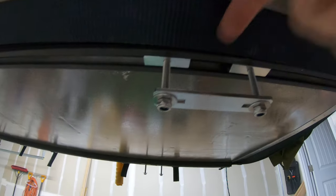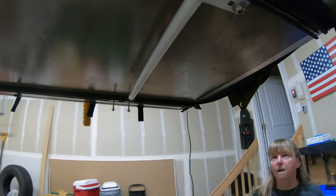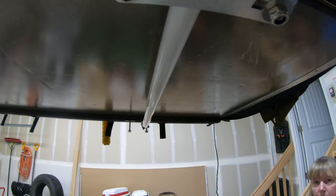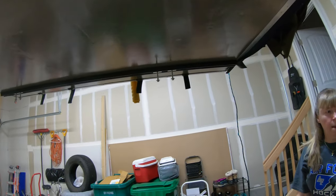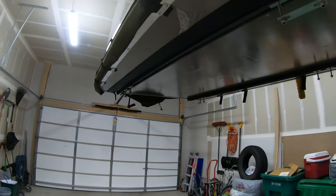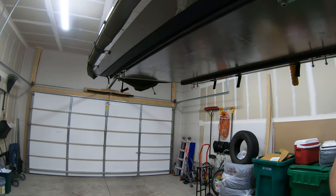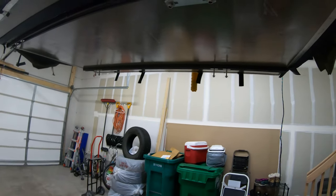We've got them in and under now. The HD bar is basically going to go across on both sides and we'll tighten that up on the HD bar. So we're going to take this off, lift it up just a little bit more, then bring the truck in and put these over the HD bar.